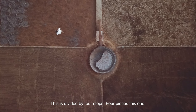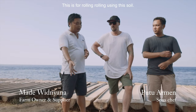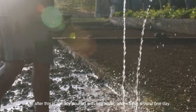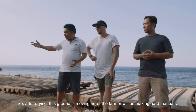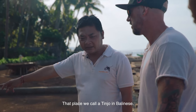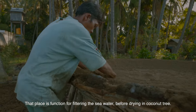This is divided by four steps, four pieces this one. So this is for rolling, using this soil. After this, they pour the seawater and wash it around one day, and after drying, they mop it. Move to the next square and put more water, and start that process there. After dry, the farmer will be making it hard manually. That place we call here is the tinjong in Balinese — it functions for filtering seawater before drying in the coconut tree.